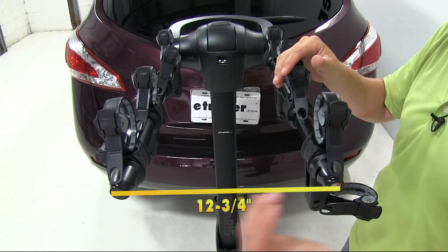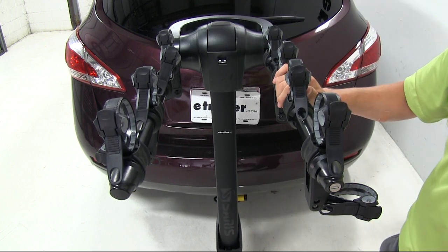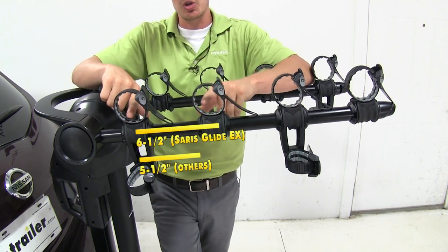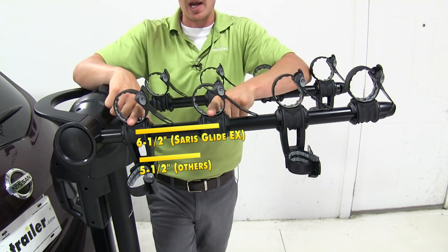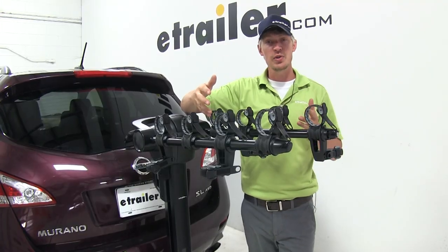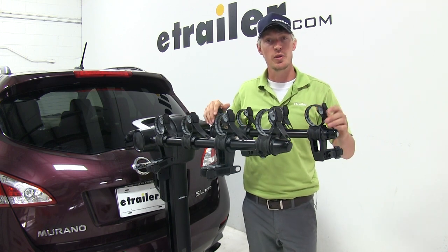The dual arms are 12 and three-quarters inches apart from end to end — keep this in mind when loading up your bikes. With this bike rack, you're going to get great bike spacing. Compared to the five and a half inches we measured center-on-center on some other bike racks, with this bike rack you're going to get six and a half inches. That means you're going to have an easier time loading up your bikes and less of a problem with pedals and handlebars hitting each other.